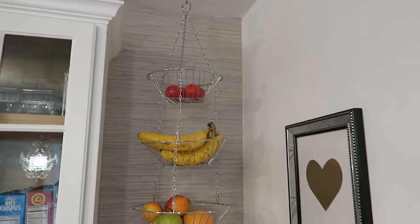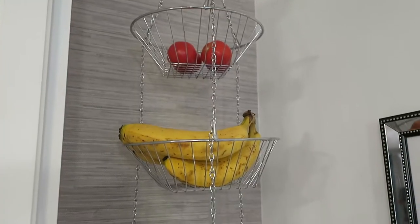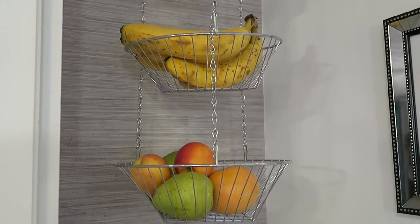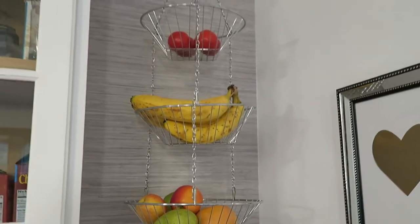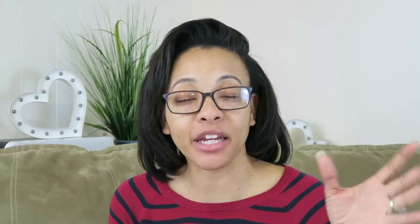Tip number one is great for anyone who has a smaller kitchen and doesn't have a lot of counter space, or if you just want to have your counter space open. And that is a hanging fruit basket. In the middle we usually have the bananas and then at the bottom we have an array of grapefruit, apples, pears, that sort of thing. Just arrange it in the way that you like and it is the perfect little corner accessory. Keeps your fruits available and out of the way.